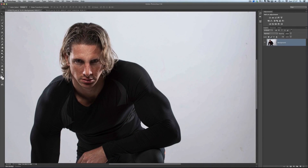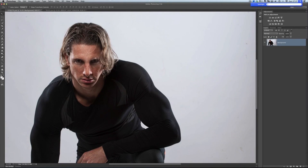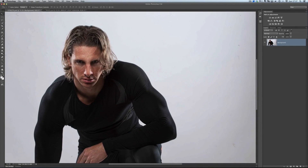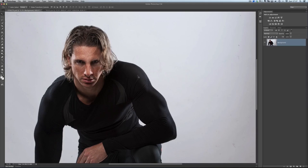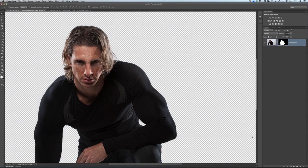We're going to use this picture — the same one from the other video — our model, a guy called Sean Stafford. I'm going to go to Select and Load Selection. I always save selections out just in case I lose them. I'll load the one where I've combined both the head and the body together, then add a layer mask — this part is all explained in that earlier video.